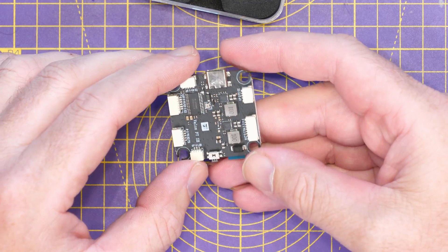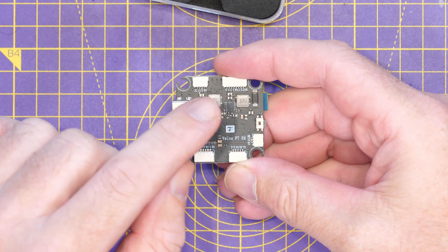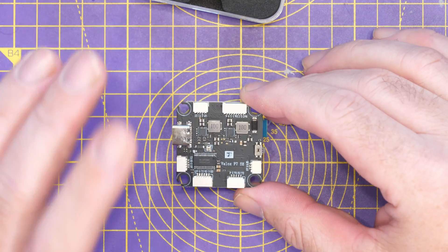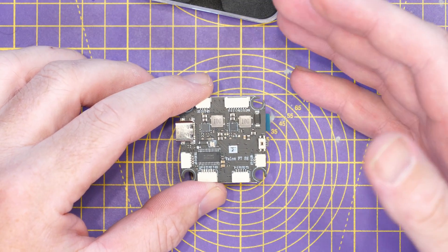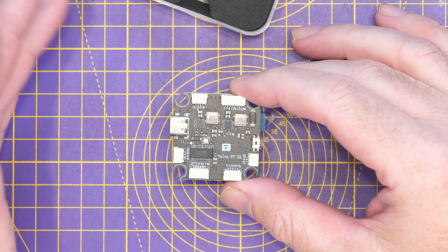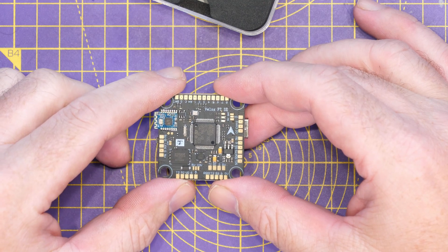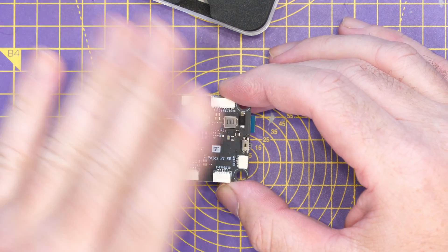It works with digital FPV and has dual onboard BECs: a 5-volt BEC up to 2 amps and a 10-volt BEC up to 1.5 amps. That is okay for the DJI, Avatar HD, and HD Zero systems. DJI for instance takes about 15 watts of power, which is exactly 1.5 amps at 10 volts. I do usually prefer to see a 2-amp BEC on digital FPV flight controllers, but 1.5 is fine — it will handle it without problems.